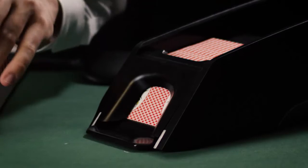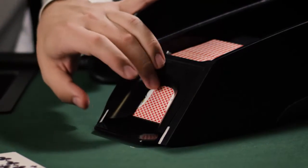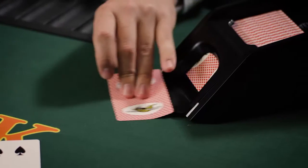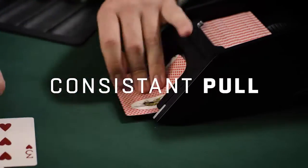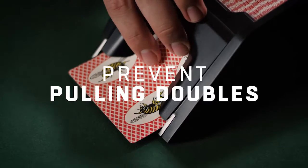Bee sent out a team of researchers with high-speed cameras to understand the specific hand, finger, and wrist movements of a variety of dealers. Their research resulted in the Easy Bee Shoe's unique ergonomic design so that dealers only need a light touch for a comfortable, consistent card pull, while also helping to prevent them from pulling doubles.